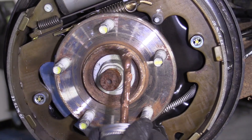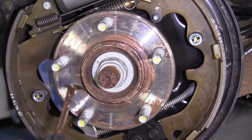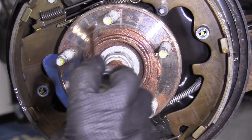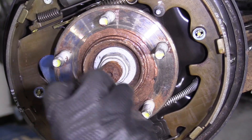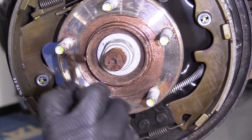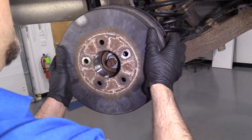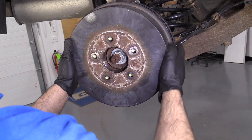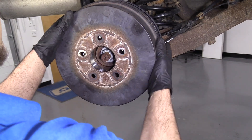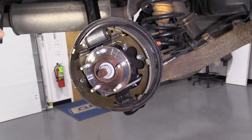I'm going to use a little bit of copper anti-seize and just spread it around the hub, just in the center here. Some people like to spread this all over, but I personally don't like to put too much on because it never comes off if you get it on anything. I'll take the drum and slide it into position. I'm having a little trouble getting it on, so I have to loosen this up a little bit.